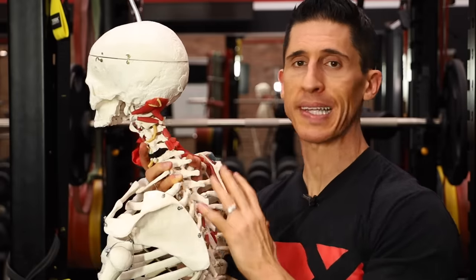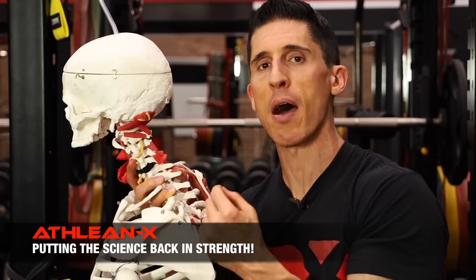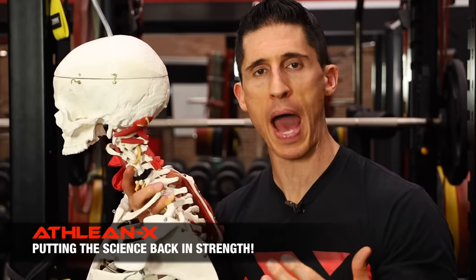Back to the regularly scheduled programming here, guys — the traps. Today I want to show you what to do, how to hit these muscles the best. A lot of information to cover. So when it comes to the anatomy of the traps, like any other muscle, it's important to look at the orientation of the fibers within that muscle. I say it all the time: if you want to see how a muscle functions, follow the fibers.